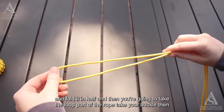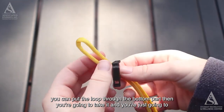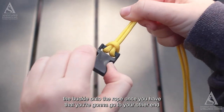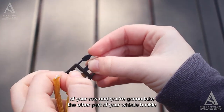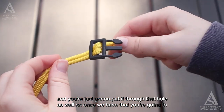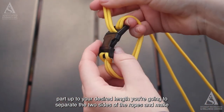First, take the rope and fold it in half. Take the loop part of the rope, put it through the bottom part of the buckle, then loop it back over the buckle and pull it tight to secure the buckle onto the rope. Then go to the other end of your rope, take the other part of the buckle, and put it through that hole as well. Pull the buckle up to your desired length.